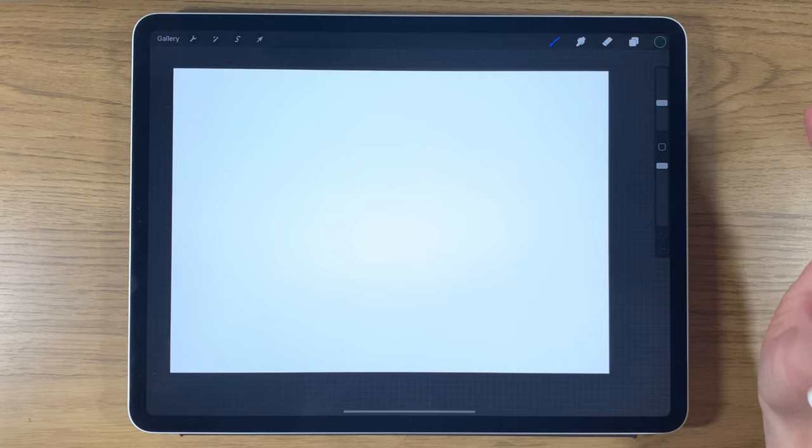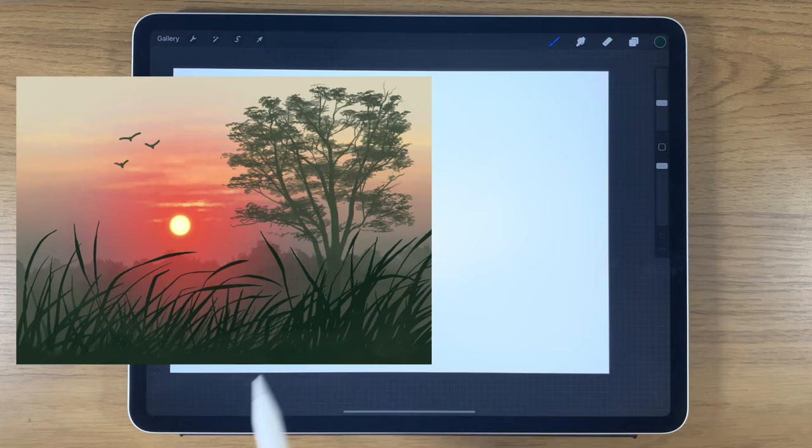Welcome to my iPad painting tutorials. Today I'm going to do a silhouetted tree and some silhouetted grass in the foreground, as well as a sunset in the background.